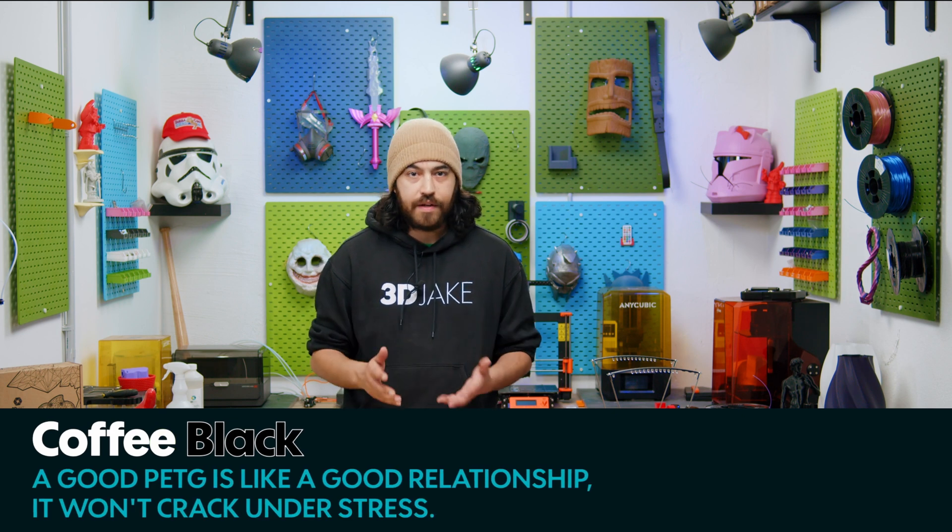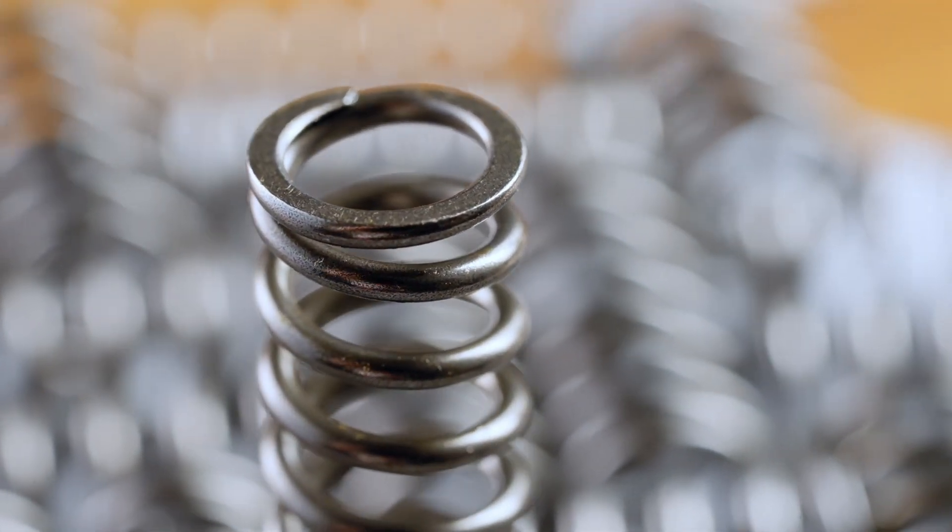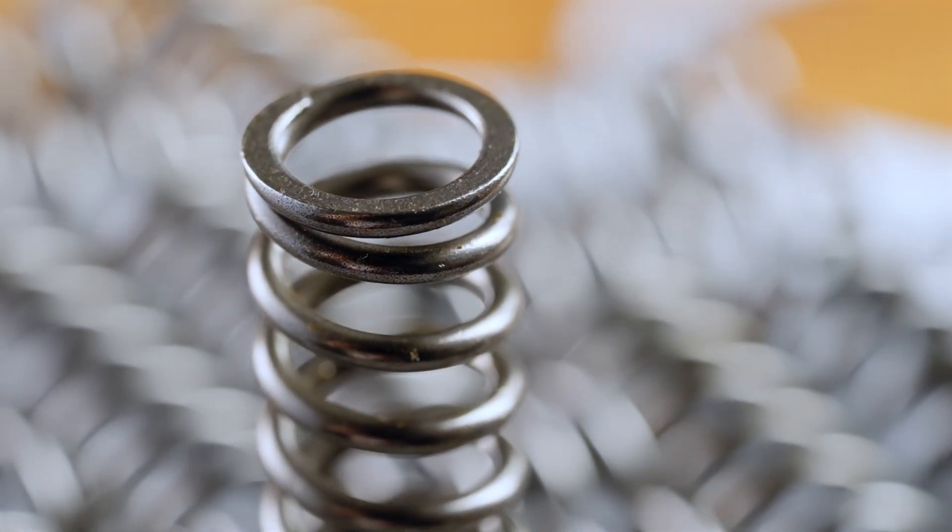Out of all of the things I've printed in the last seven years, there is one design I can't get over. I'm talking about springs. And no, not that kind of spring, because that kind of spring just doesn't work well in 3D printing.